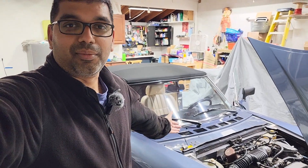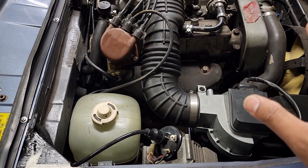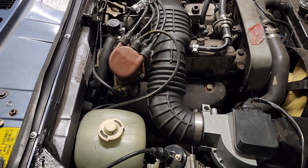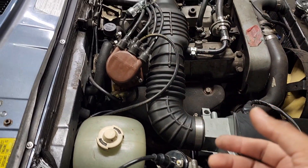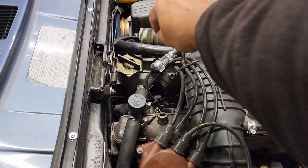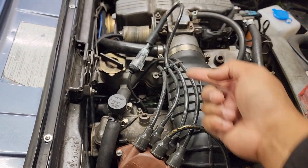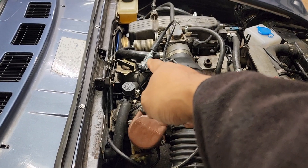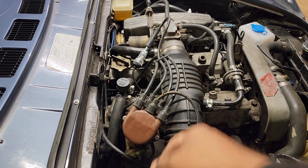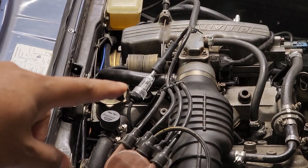First thing we gotta check is that the coil is putting out power. Easiest way to do that — grab one of these test lights, throw it into a plug, and we'll be able to figure out whether there's a spark to the cylinders. Alright, keep an eye on that.